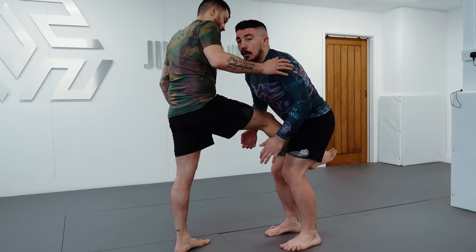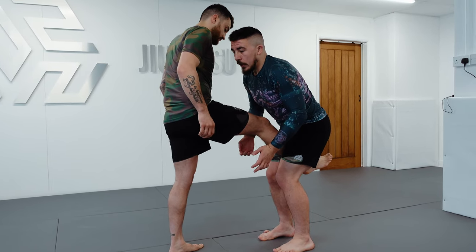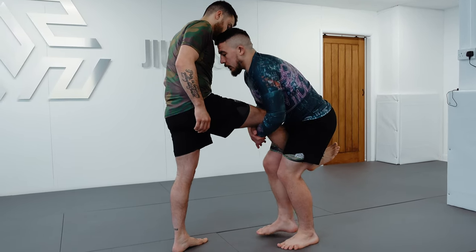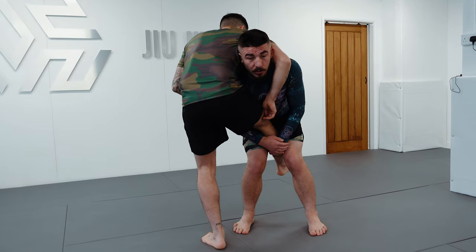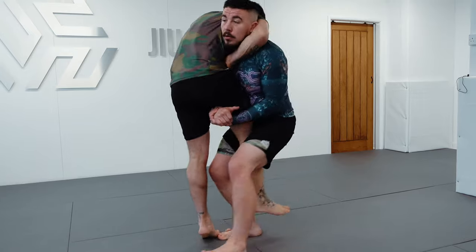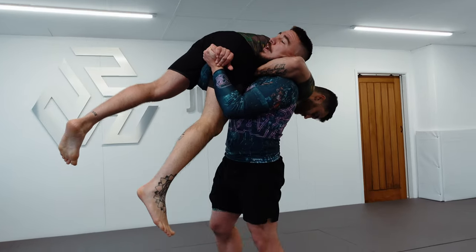We're straight into that single leg. Depending on my partner's reaction, that will determine the finish. If he forces my head to the outside in order to guillotine, we start running the pipe. If it's nice and tight from here, we get under the hips for our lift.